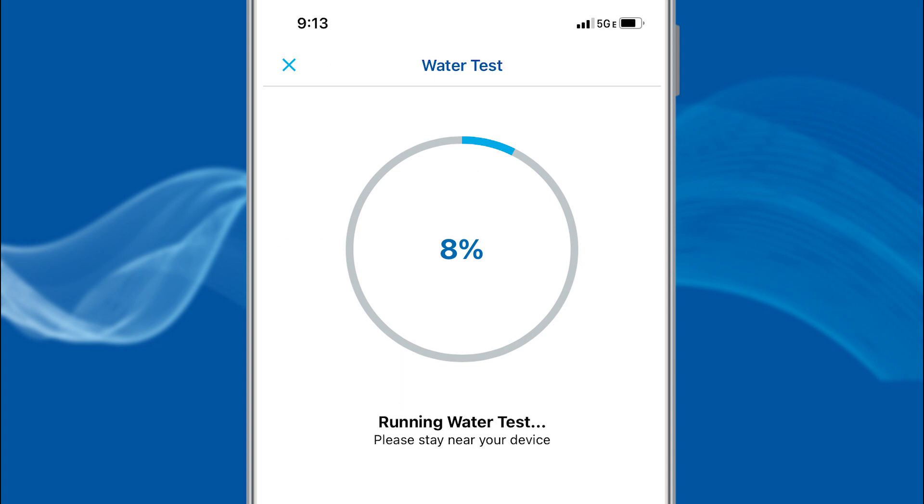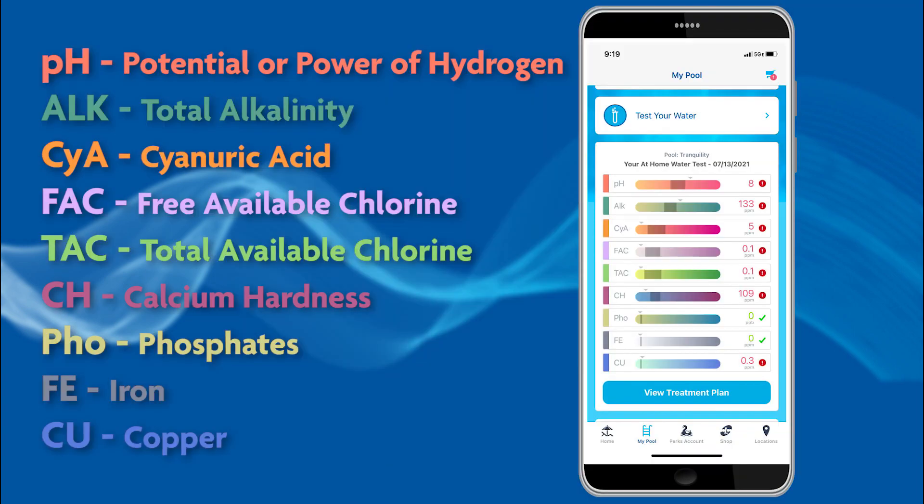The AccuBlue meter will start running the test. When it's complete, the results will appear. Choose Save and View Treatment Plan for the app to analyze the test results and provide a custom treatment plan.